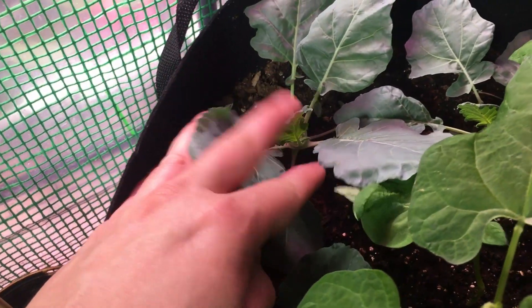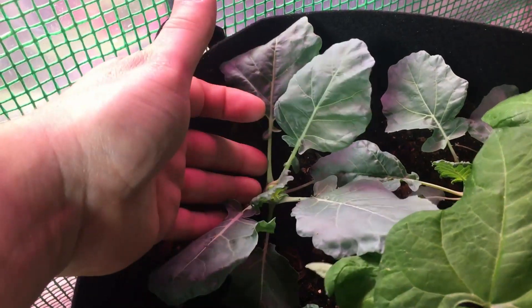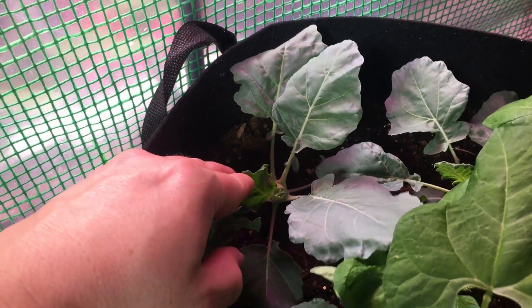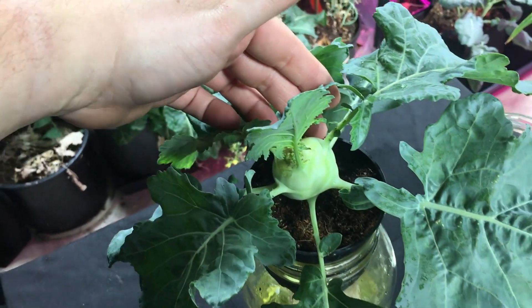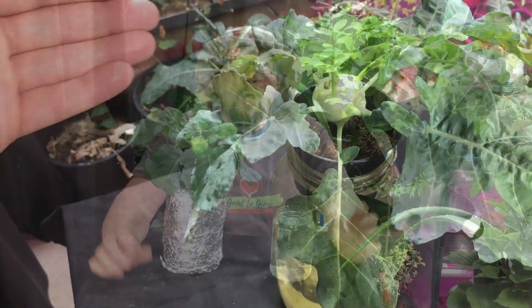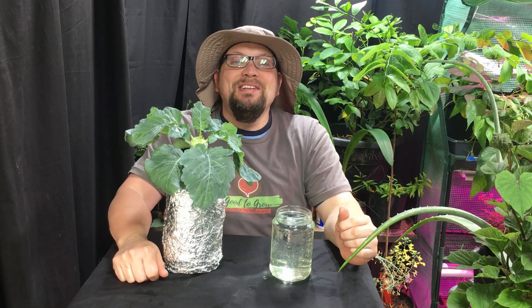Let's compare this kohlrabi — the same variety, the same seed starting date — with the transplant date just a tiny bit later than this kohlrabi in our Kratky hydroponic setup. Don't underestimate how thirsty your plant is going to be. Good gardening, everybody.